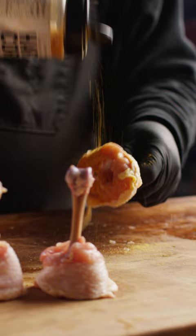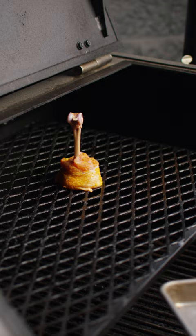We're gonna season these up with Hardcore Carnivore Amplify for extra chicken flavor. Now these are gonna be smoke roasted on the Yoder at 325 until you hit about 170 internal.